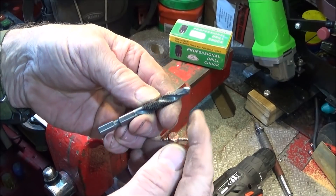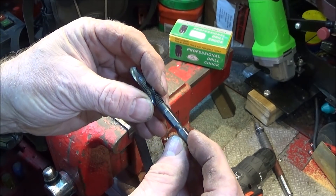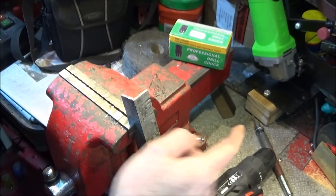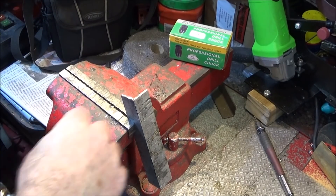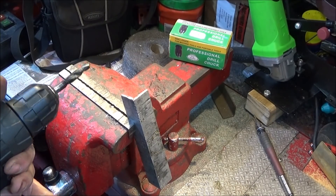Now I'm going to try one of these Drill Pro combination drill/screw taps. This is the 8mm × 1.25 and I've got a piece of angle aluminium in the vice here — it's 3 millimeters thick — so I'm going to just drill through that and see how it taps.